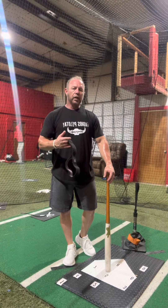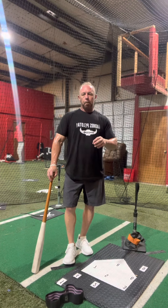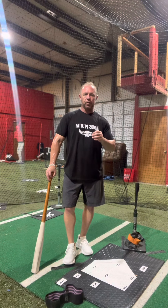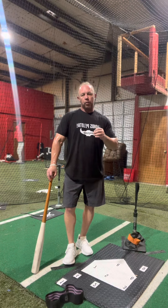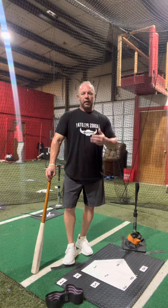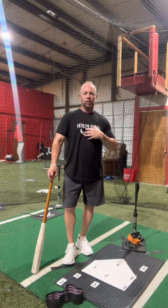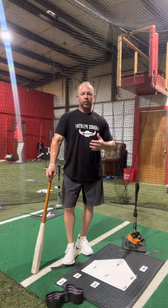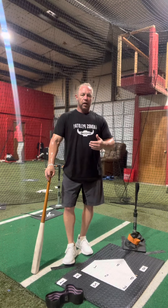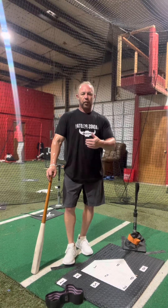We're going to give you the most extensive program you can get. It sounds basic — four principles — until you get inside those four principles and understand them. The 17 videos we're going to leave you with, the video analysis, and all the information we give you in two days is going to be like nothing else. Our goal is for you to leave saying, 'Wow, I can't believe I got all that in two days.' We want your feedback and your questions — when we do seminars, we're there for you.